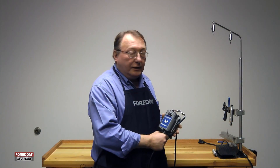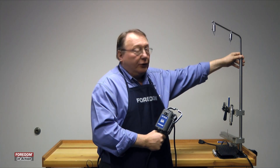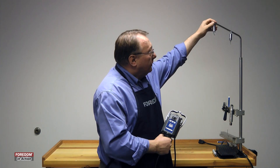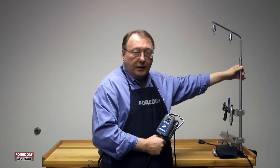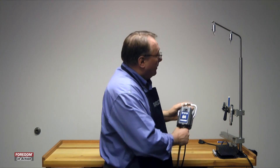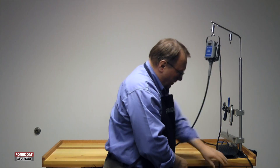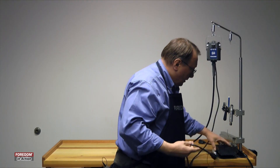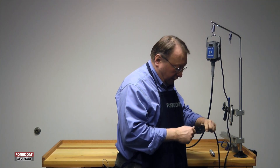So what you're going to need is a motor hanger. Most kits don't have them, but some kit variations do. What you want to do is set up your motor hanger — if you're right-handed, it'll be to your right; if you're left-handed, on your left-hand side on your workbench. Just hang up the motor, take the plug, and plug it into the short end on your speed control.